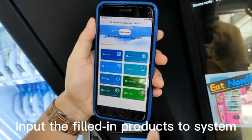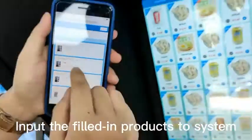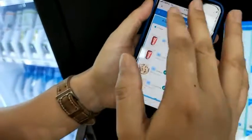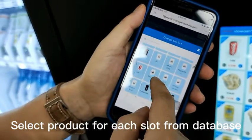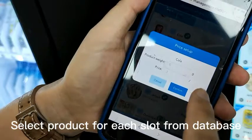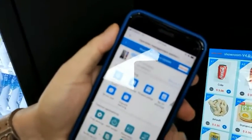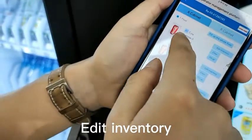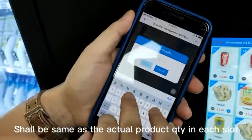After you put the products inside the goods tray, log in to the mobile system. Click Device and you will find the machine here by the device code. Click this machine, then click Product Setup. You can select the products for each goods slot. For example, I would like to change this one to Color — I click Color and then confirm. You see this slot becomes Color. Then you should fill in the inventory number. For example, fill in four, then edit. Four — confirm.